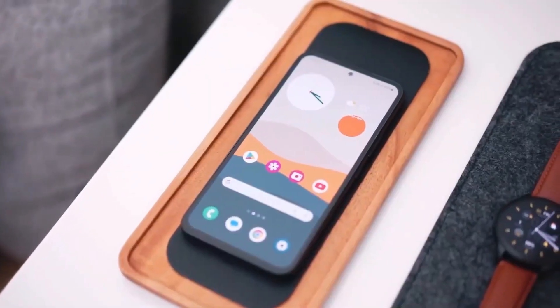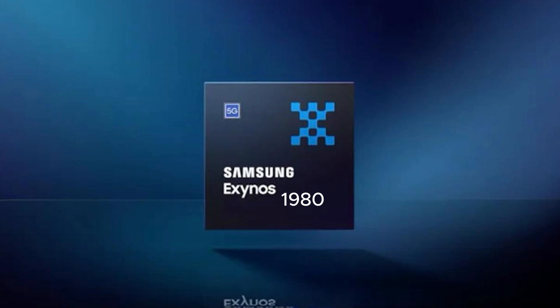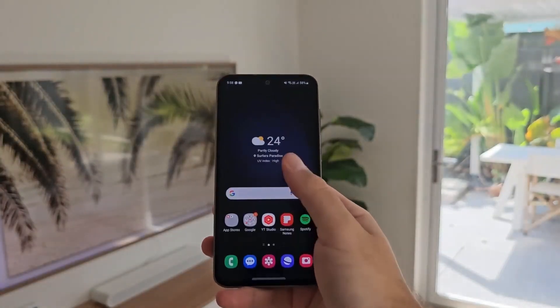Today, we're diving into some exciting news about Samsung's upcoming mid-range chip, the Exynos 1580. If you're into tech and love keeping up with the latest advancements, you're in the right place. Let's get started.